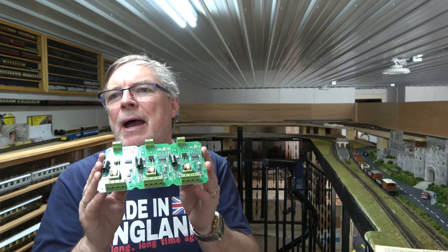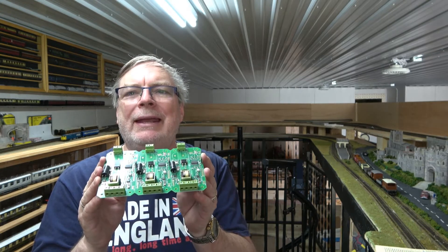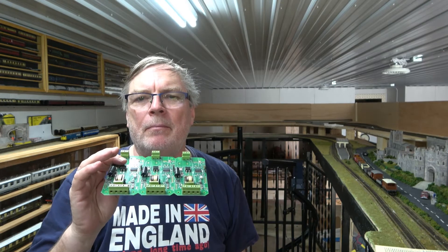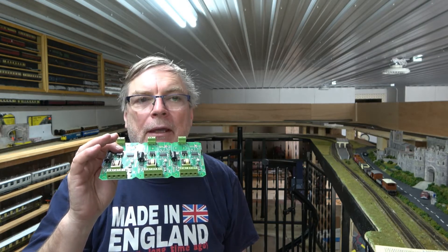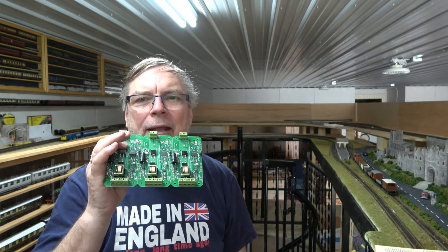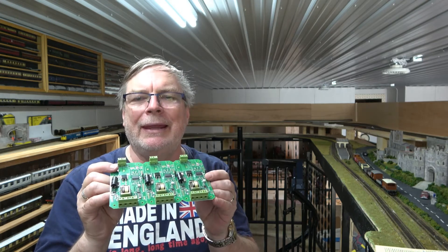I was trying to determine how many power zones I wanted. I might add a fourth power zone when I get the fiddle yard all completed, which is going at this end of the layout. I'm waiting on Pico points — they seem to be very difficult to get right now. I've had them on order for three or four months and I still don't see them. I've been pinging Hattons saying what's going on, and they said end of February, then end of March, and who knows when. But until I get that, I can't get all that done, so I might add another power zone when it's done.